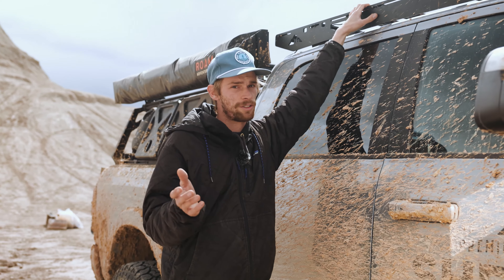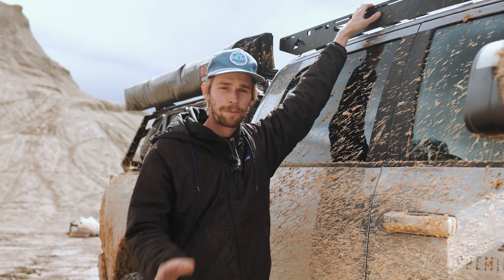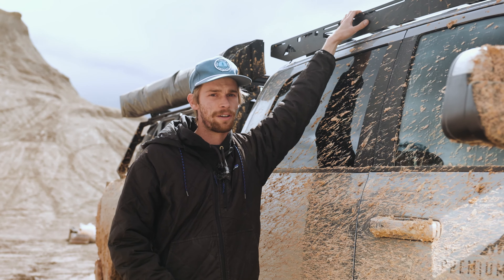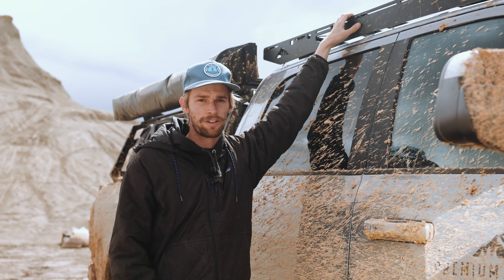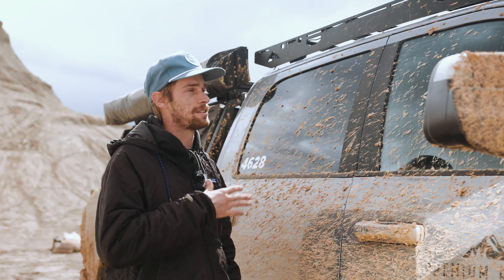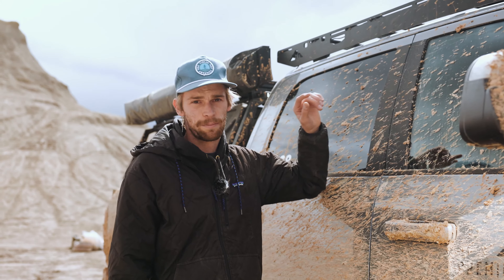We recommend that you get a rivet tool if you want to do this yourself. We use the Milwaukee electronic rivet tool — it works incredible. But if you're uncomfortable with drilling and all of that, we recommend that you just get this rack professionally installed. We have a lot of shops around the country that would be happy to do it for you, and we also do it in our shop in Bertha, Colorado.